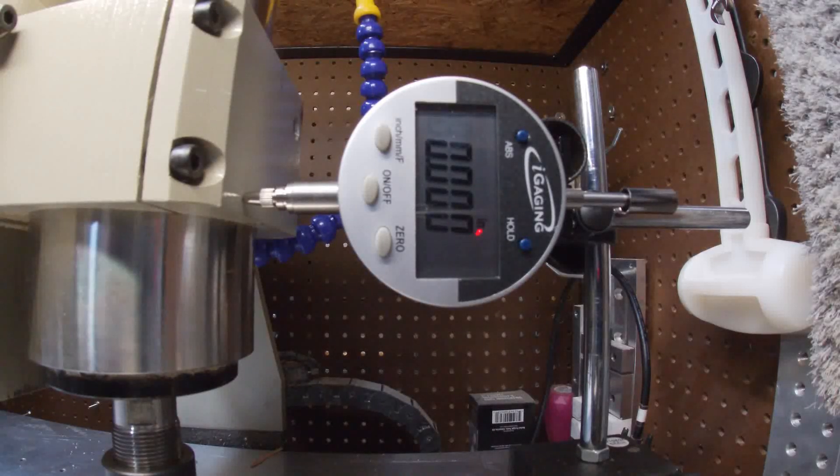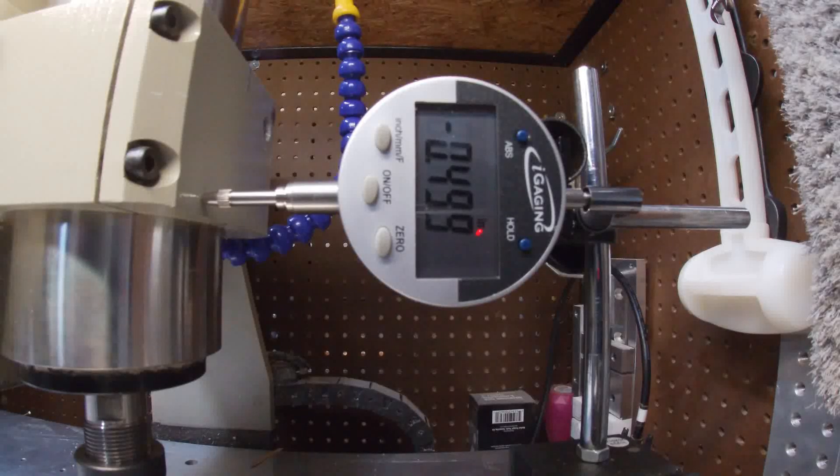Go back to settings, steps per unit, negative 0.5. It actually didn't move quite enough — we're at 0.499, so we're hovering right about the one-thou mark.